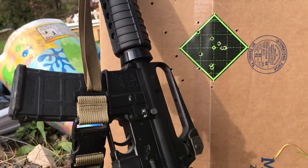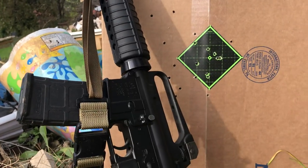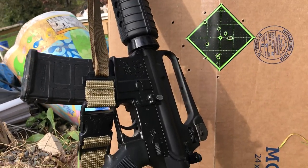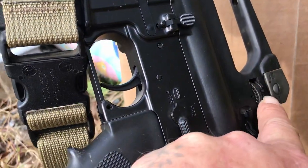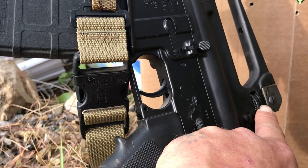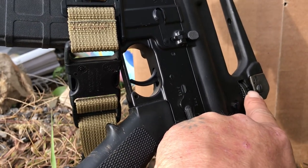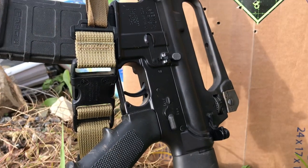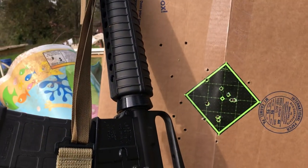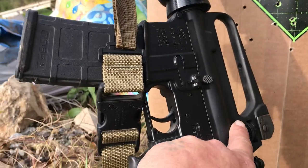Right now this gun is set up for battle sights. If you go the other way, you can shoot 300 yards — 300 meters, sorry. Right now it's set up to shoot 27 yards and 328 yards, which is essentially 25 meters and 300 meters. I kind of like the improved sight setup I did.